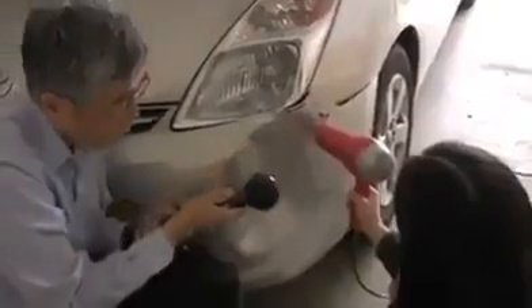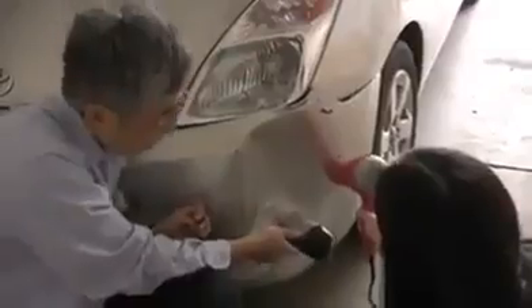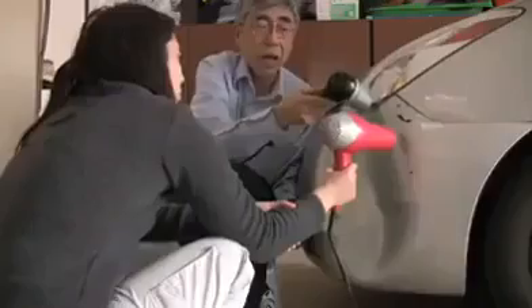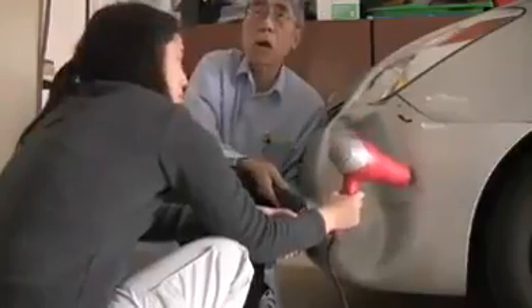I think it shouldn't be too much of a problem. Your tank actually is pretty shallow, relative one. Try to heat them. If it doesn't work, then make a hole and pull it out.